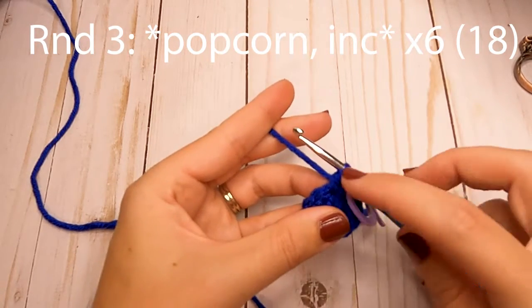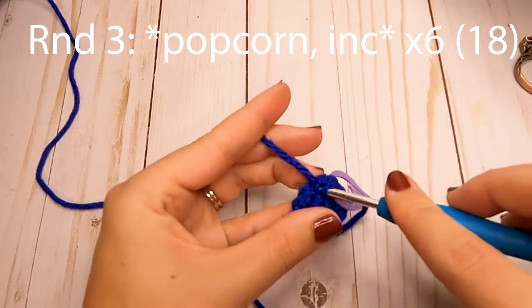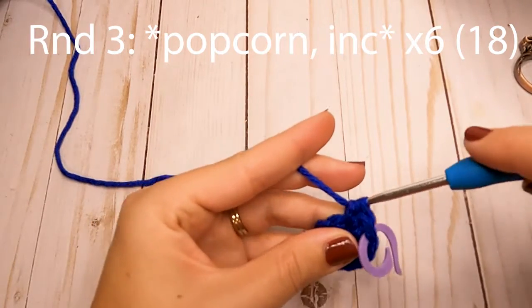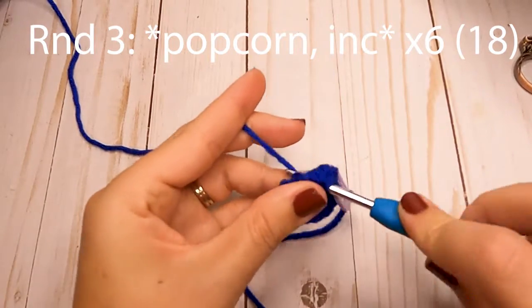I'll show you that one more time if you're not familiar with the stitch yet: yarn over, insert your hook into the first stitch, pull your yarn up, three loops on your hook, yarn over and pull through all three. So you're going to make four of those all in that first stitch.